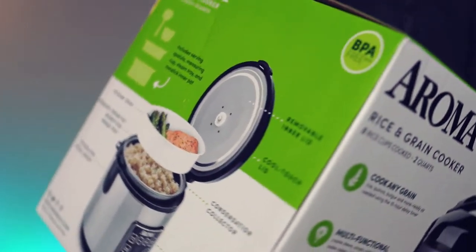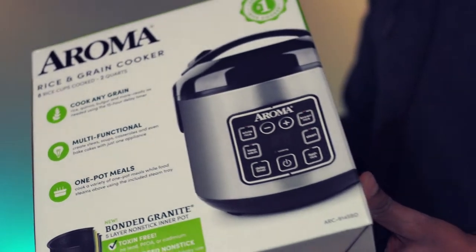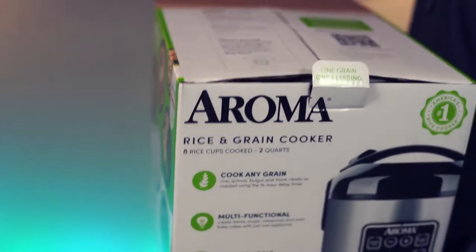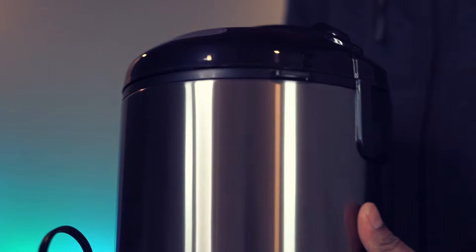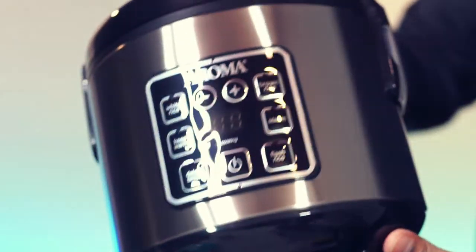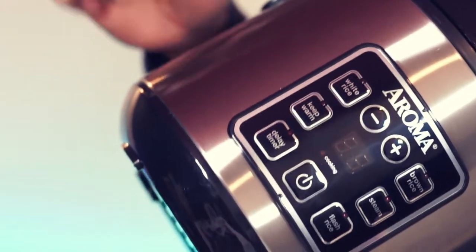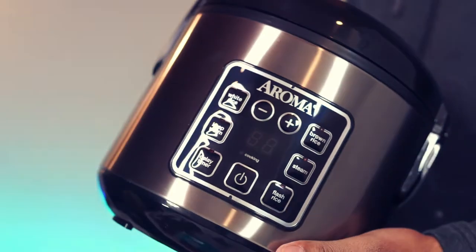This is a Roma digital rice cooker. It has a 4 cup uncooked or 8 cup cooked capacity. The design is compact and this is great for small individual meals. The material is stainless steel and this feels very well constructed.